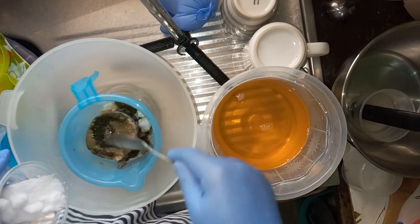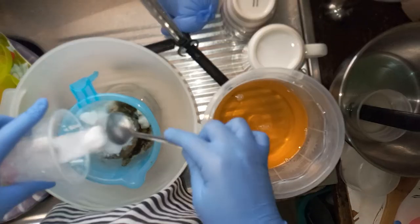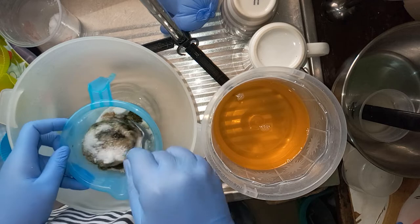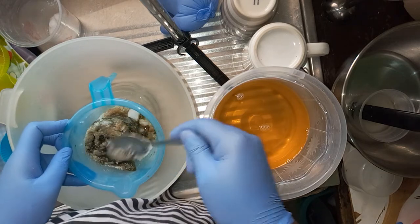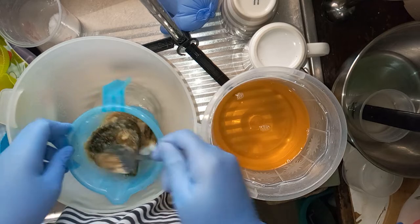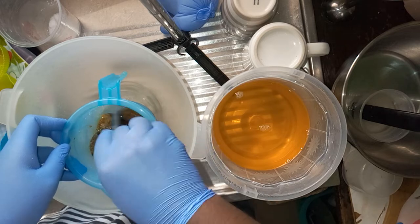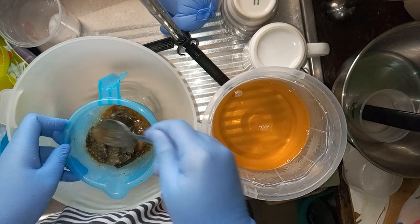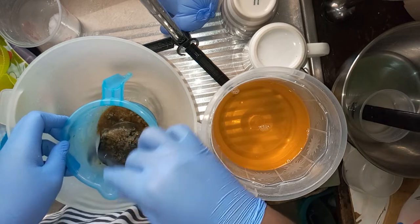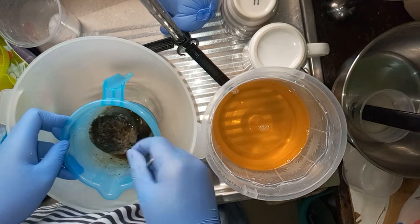I'm going to add my soda to melt it down. Make sure however you are doing this that there are no kids and pets running around, make sure you have your protective wear on, and please, if you've not made soap before, I'll be sharing some basic soap making tutorials — I advise you get yourself familiar with those before venturing into this.